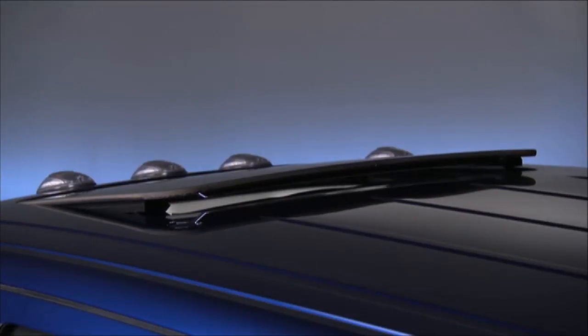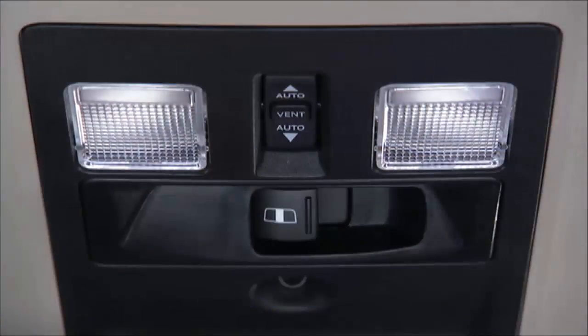If your vehicle is equipped with a power sunroof, the control switch is located on the overhead console between the courtesy reading lights.